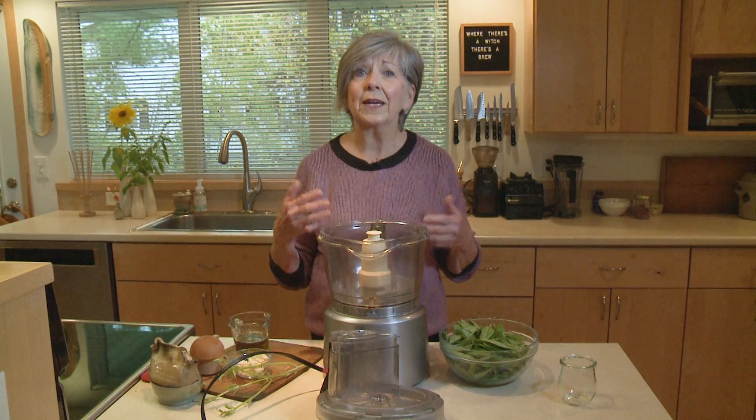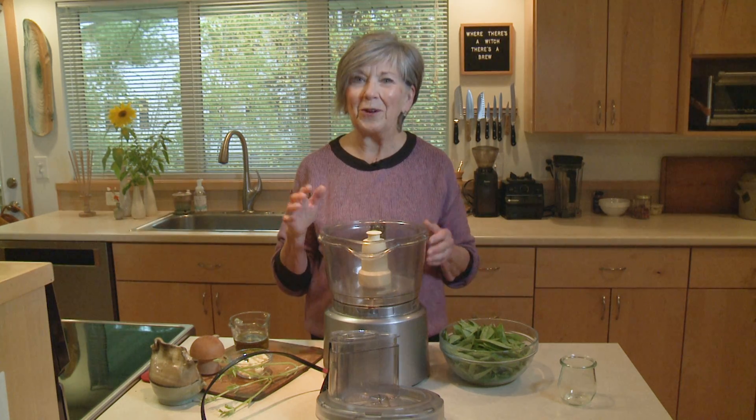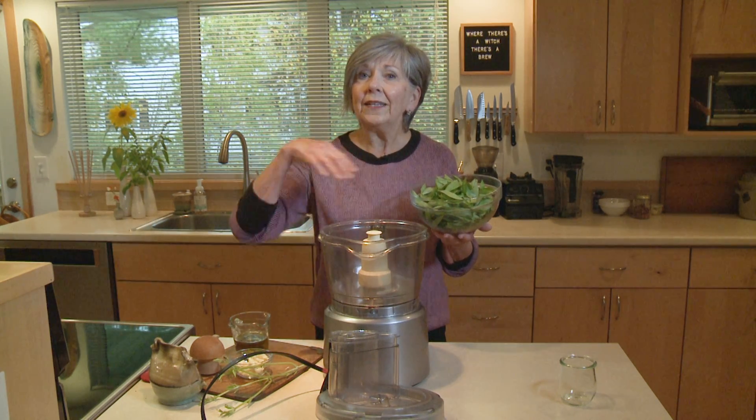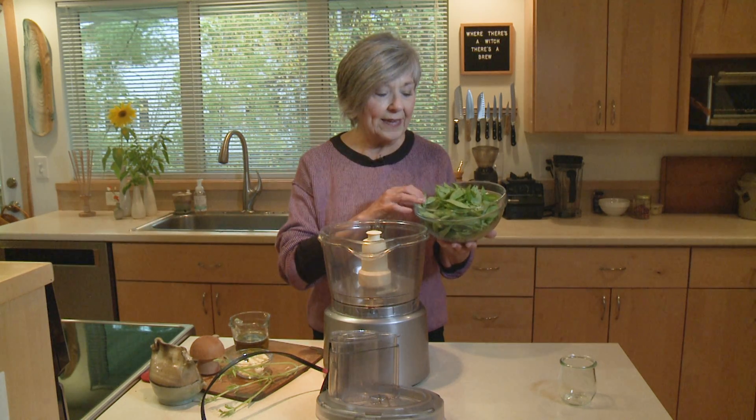This pistou is one of my favorite things to make all summer. This year I planted all kinds of basil because I wanted a non-stop supply to be able to make this pistou. I'll show you how easy it is. First of all, I've got my fresh basil leaves, trimmed from the stem. I like to wash them in my salad spinner and spin them a little bit dry.